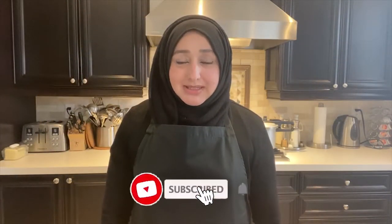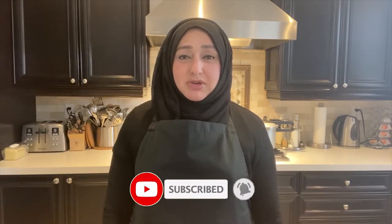Hello, Asalaamu Alaikum. I hope you're doing great. Today I am going to share my Mediterranean rainbow trout recipe with you. I have all of my ingredients in front of me, so let's follow the recipe.